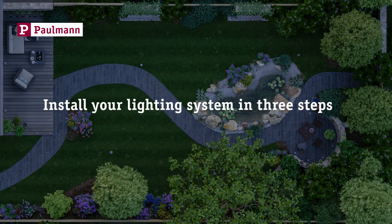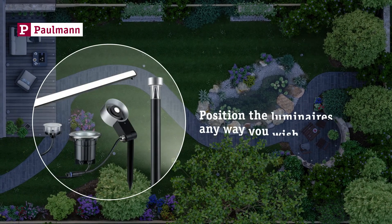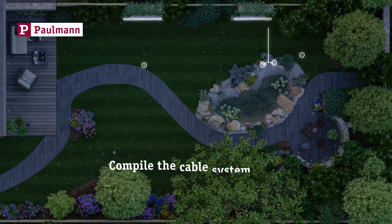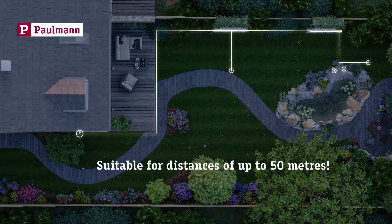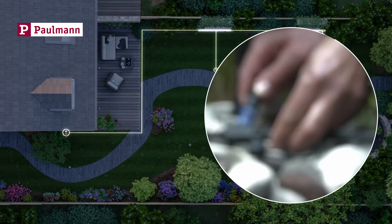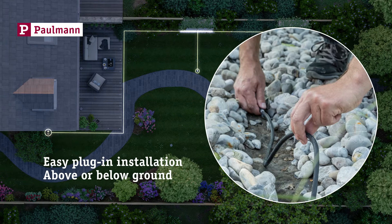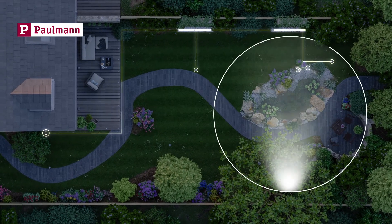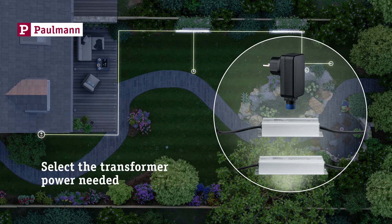Create your lighting installation in only 3 steps. Simply position the luminaires any way you like. Compile the cable system with a distance of up to 50 meters from the power outlet to the most distant luminaire. Easy plug-in installation below or also above ground — no need to dig any deep trenches. Select a suitable transformer from the Plug and Shine product range, based on the total output of the luminaires to be used.